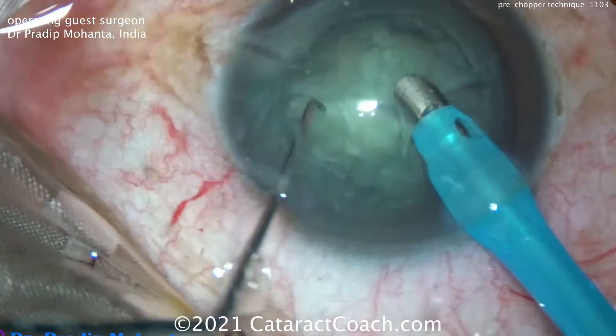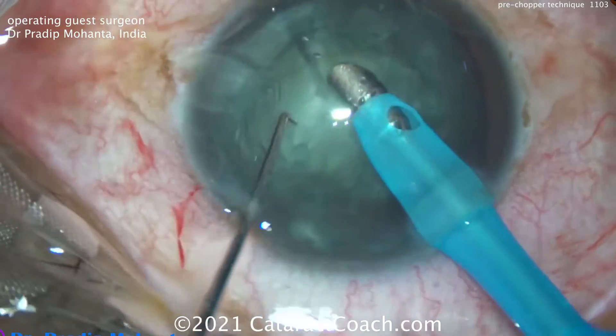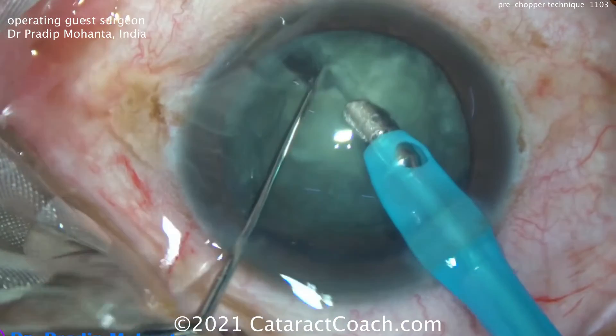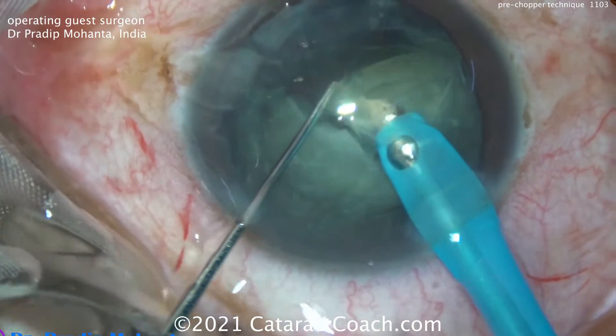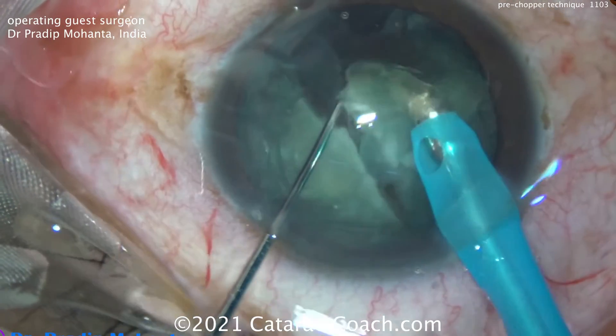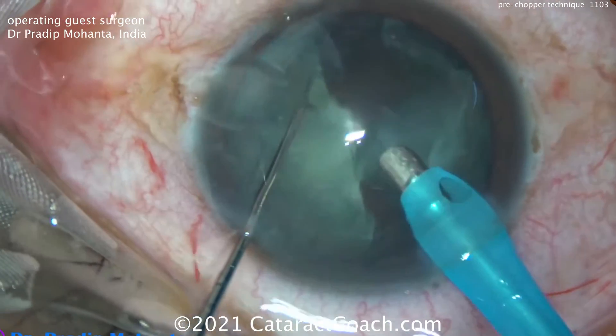It holds the nucleus still. Now these pieces can be removed very easily. It looks like there are two quadrants and then one half still in the bag. You can separate the halves into even smaller fragments. There you go — you can see that fault line. We can separate it, bring it up. Now it can be chopped with that Sinski hook or other instrument if needed, or simply emulsified.